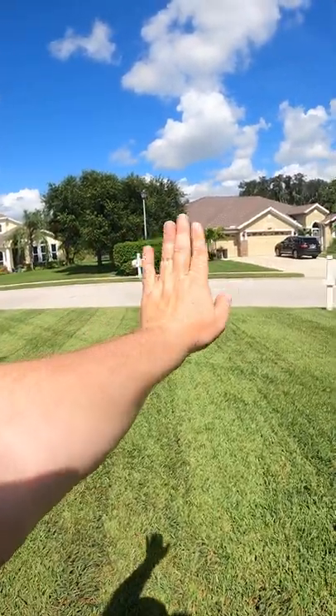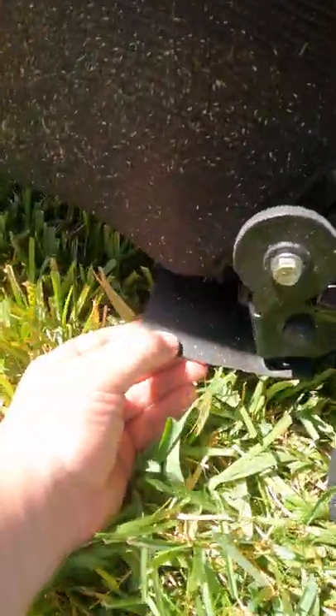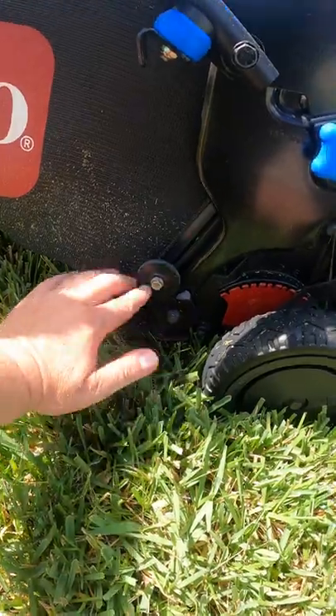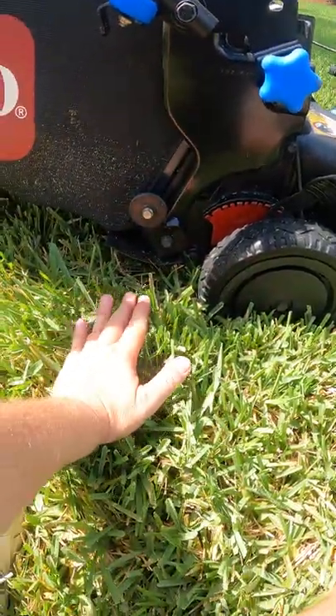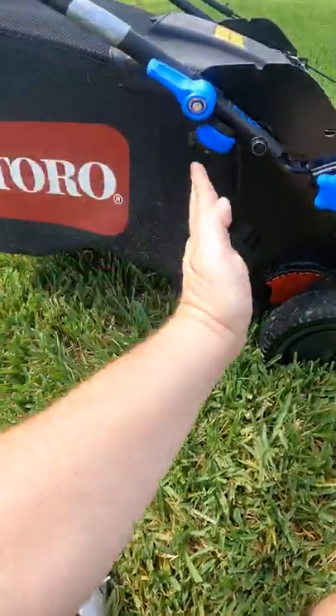So all you have to know is how do you get the grass blades to lay down that way. Every mower is going to have this little flap right here. You can see that flap is flat right there because it's dragging on the grass — as the mower moves, it presses the grass blades this way. This flap is the key, and putting the weight right there is the key.